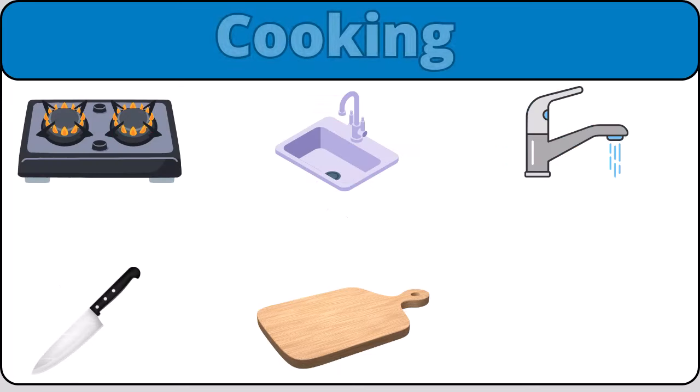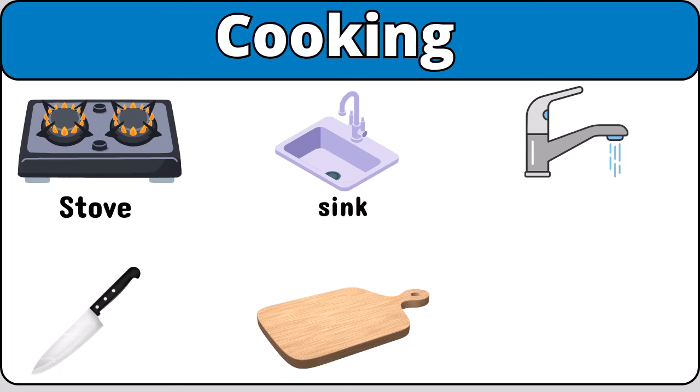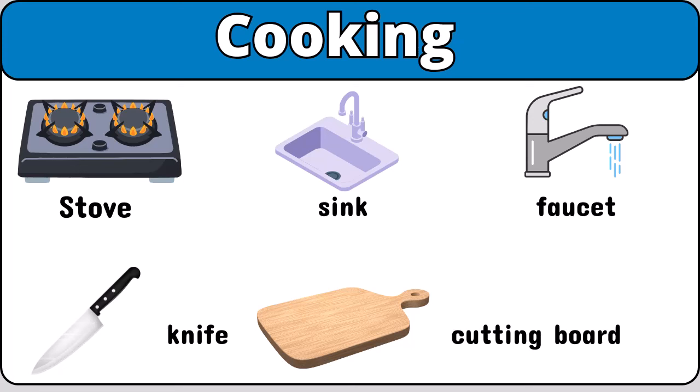Cooking. Stove. Sink. Faucet. Knife. Cutting board.